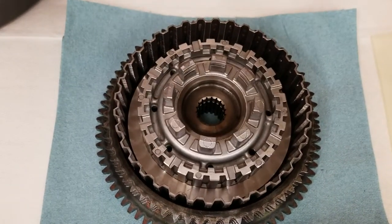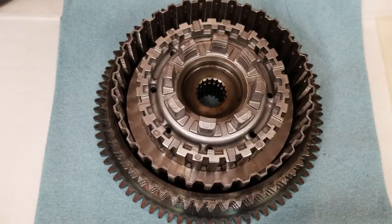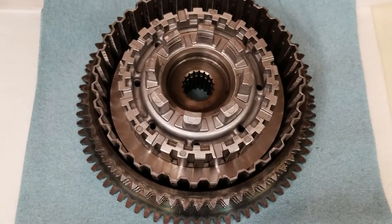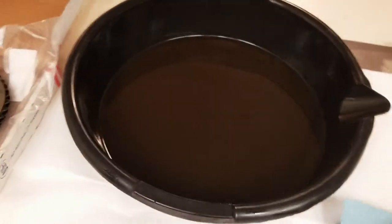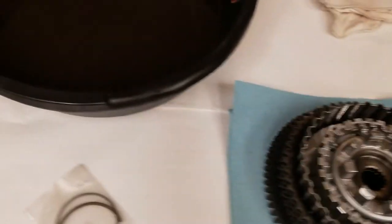I didn't want to risk having an issue with the bearing because the problem I'm having now is a squeal that, according to some text, is coming from the bearing on here. So that has a brand new bearing we just put in about a week ago.